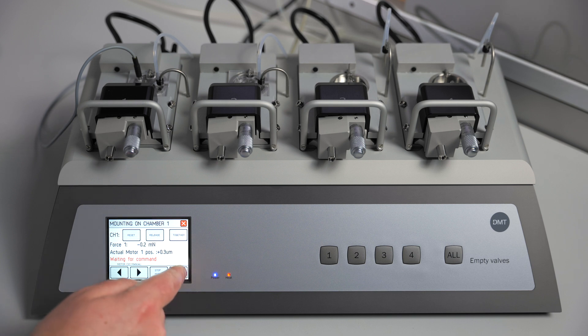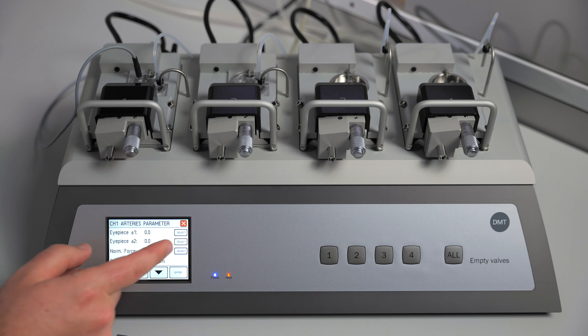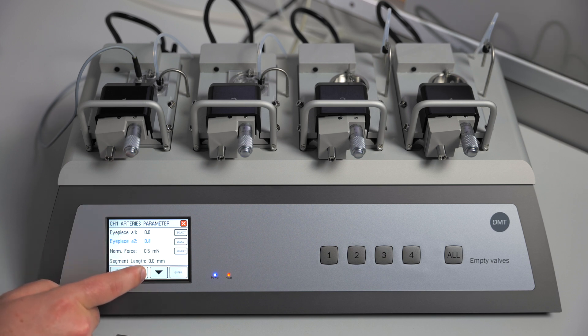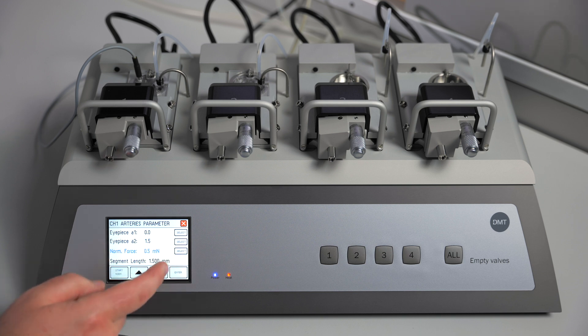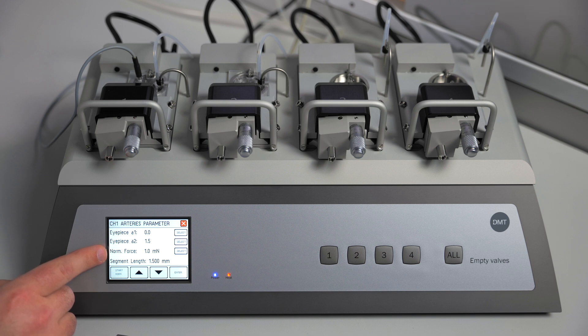You can now go to the artery parameters — this is where you will enter information about your specific vessel that day. Our first eyepiece endpoint will be zero; our second point will be the length of our tissue, in this case 1.5. We are going to use a normalization force of 1.0. The steps in the automated normalization will depend on your normalization force: a smaller normalization force will result in more steps, a higher force will result in fewer steps. We are now ready to begin the automated normalization on channel 1 — press start normalization.